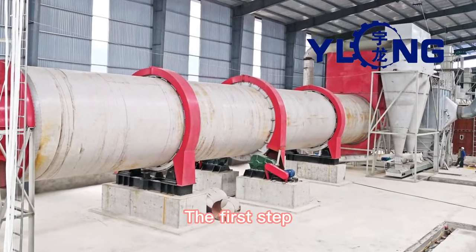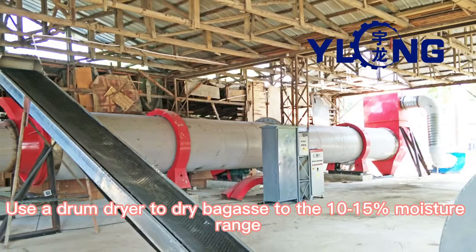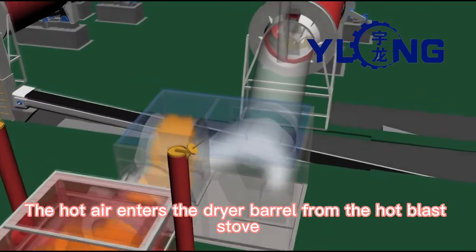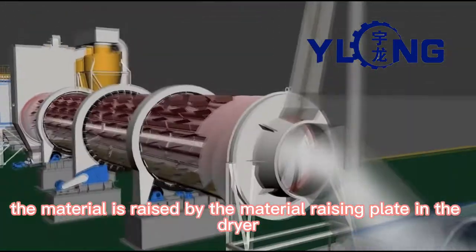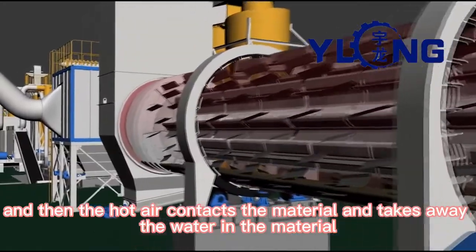The first step: use a drum dryer to dry bagasse to the 10-15% moisture range. The drum dryer is widely used drying equipment. The hot air enters the dryer barrel from the hot air stove, the material enters from the feed port, is raised by the material raising plate in the dryer, and then the hot air contacts the material and takes away the water in the material.